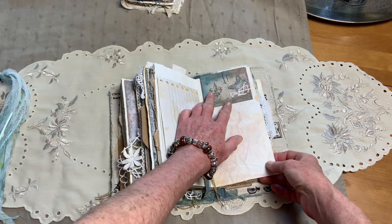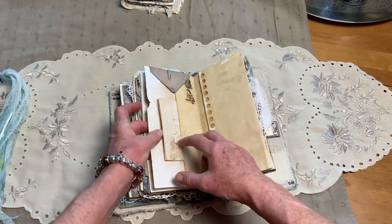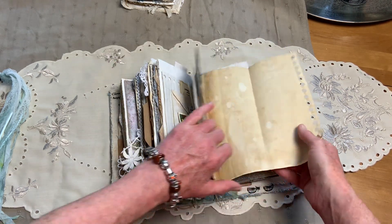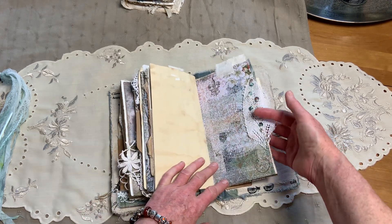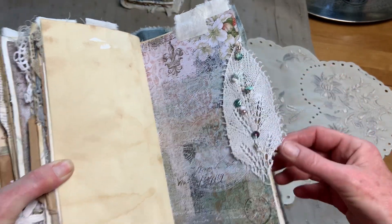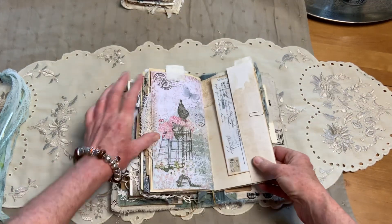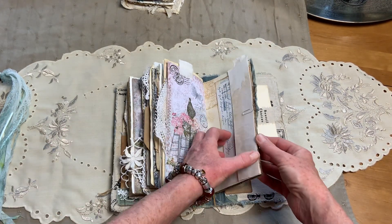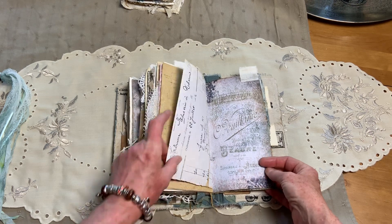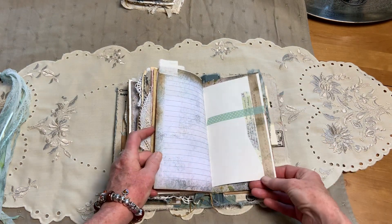There's another envelope, same as the other one - journaling space inside. This one's got stamping and a little bit of collage at the top, and just a piece of notepaper in there. This page folds out for extra journaling space. Up here we have this leaf with some sequins and beads sewn on all the way down just to add some interest. There's some stamping going on on this page too, and extra journaling space in this tuck spot. This folds out and has been gessoed as well, so you can feel that when you open it up. There's some washi tape there to add some interest, some room in this little pocket, and another pocket here.